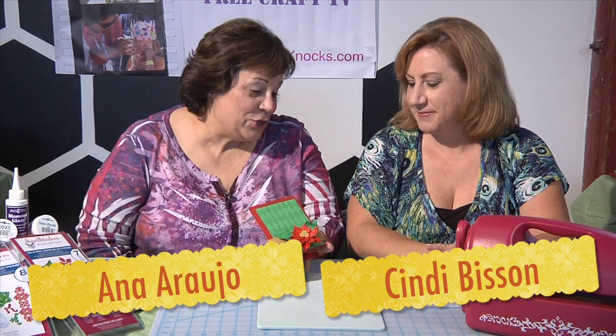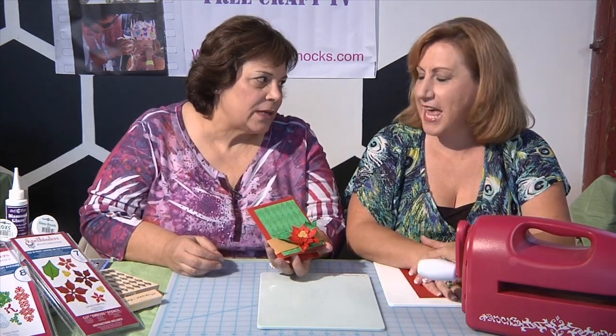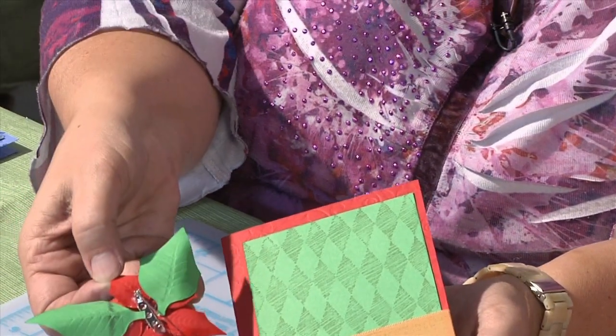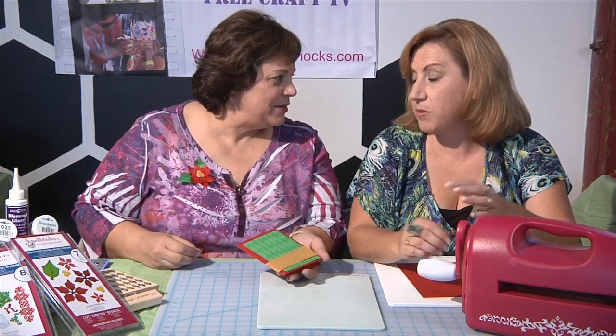Cindy, I just love this card you created using stamps and die cuts. It's so fun, a little mix of this and that. And we did tell them there's a little surprise — this actually comes off and you can see there's a pin on the back so you can actually have a little brooch to wear for the holidays. It could be a Christmas ornament, you could use it as that.